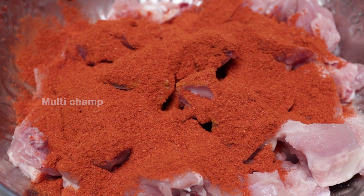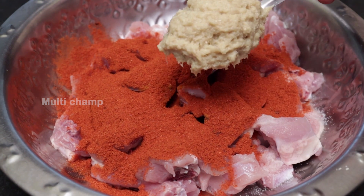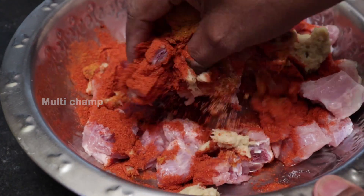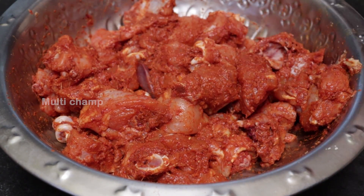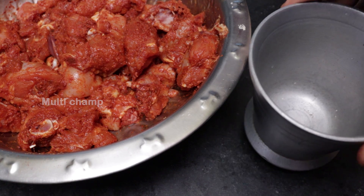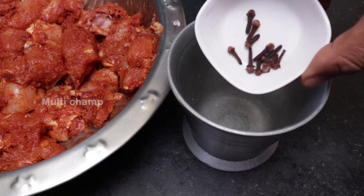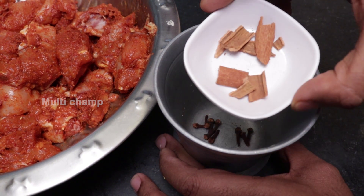We will add a tablespoon of Alamvillil paste and mix it with the chicken and marinate with cheese. Now let's marinate the chicken for half an hour to one hour.